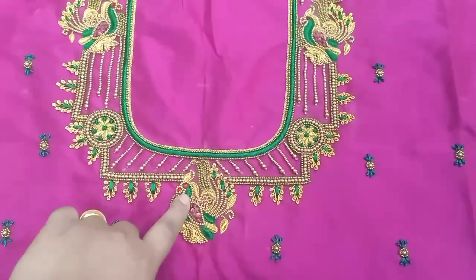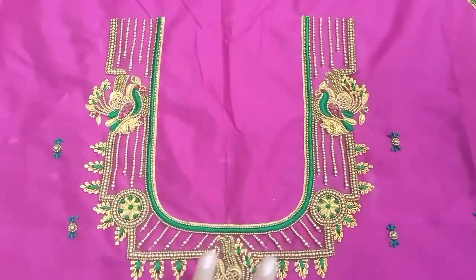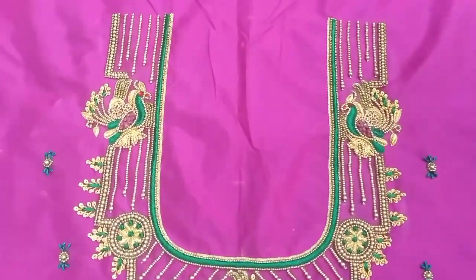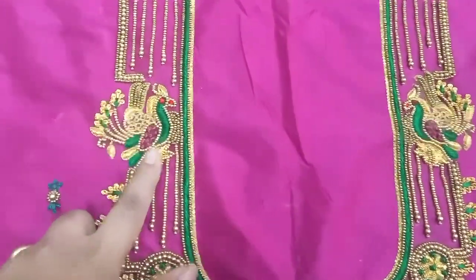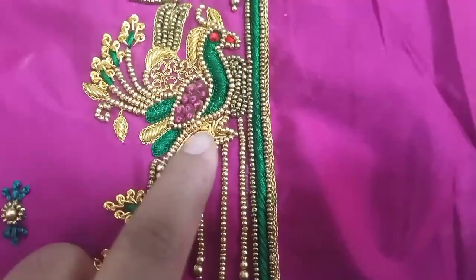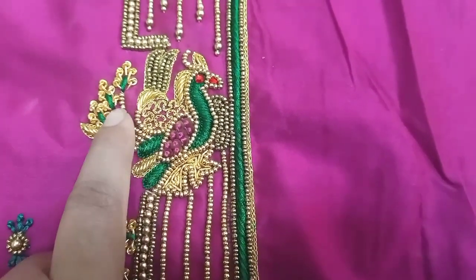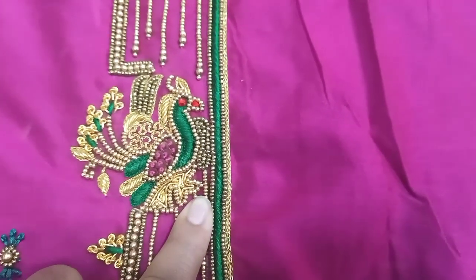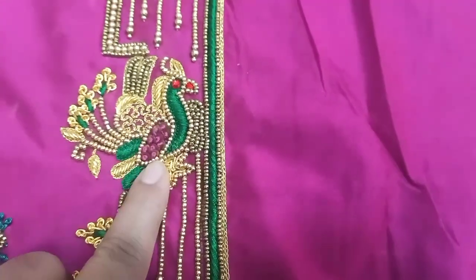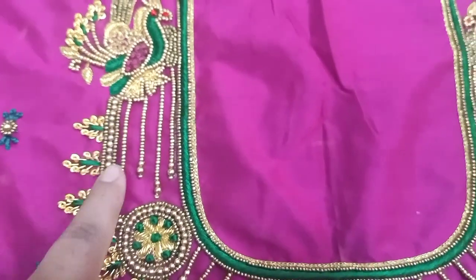This is a green color combination using the same design. Look at this one-line loading and peacock design. In the peacock design, stitches used include French knot, loading work, bead work, and Zardozi knot. The peacock motif features beads and lines.